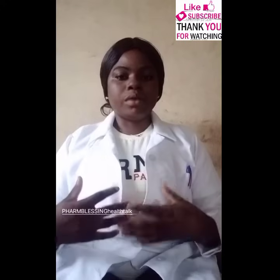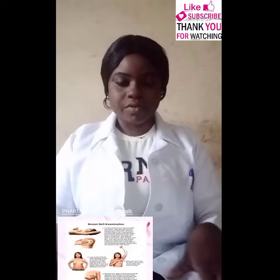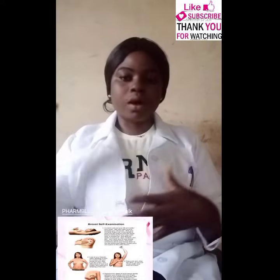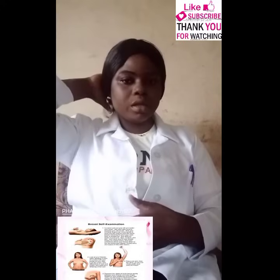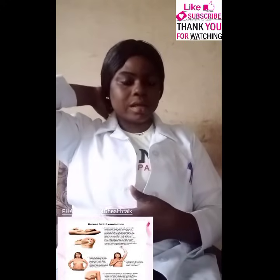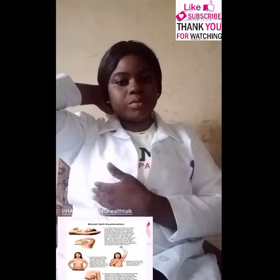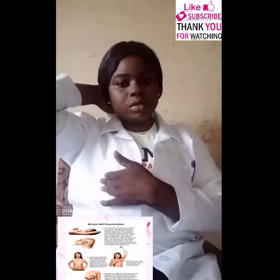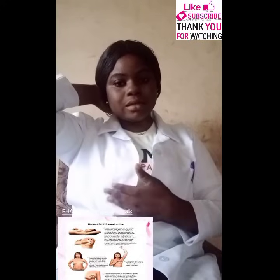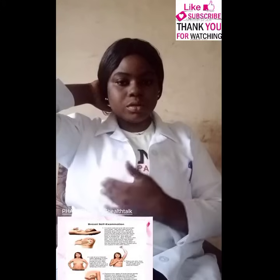We have the lying down method and we have the in the shower method. When you are lying down, you lie down on a flat surface. If you are going for the right breast, your right hand should be at the back of your neck, supporting the neck. Then with your left hand, you feel the breast with the three-part fingers, feeling the breast in a circular motion, exerting some pressure around the breast, going round and round till you feel.